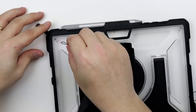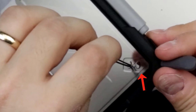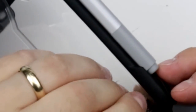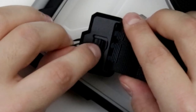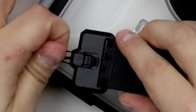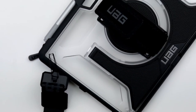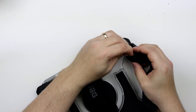Step 2: Insert the loop string on strap 1 through the back of the case. Step 3: Push the string back through the unused hole. Step 4: Fasten the end of the loop to the plastic fastener on the clip. And finally, Step 5: Repeat steps 1 through 4 for the other end of the strap.